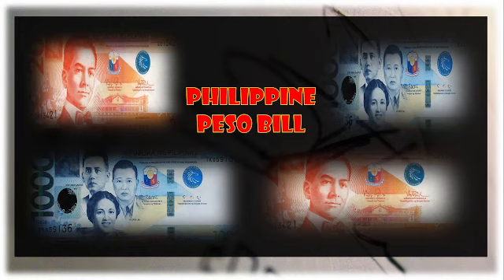Good day to everyone, and once again ladies and gentlemen, welcome for another video presentation with regards to questioned document examination and identification. We are going to have here the topic on Philippine peso bill examination.